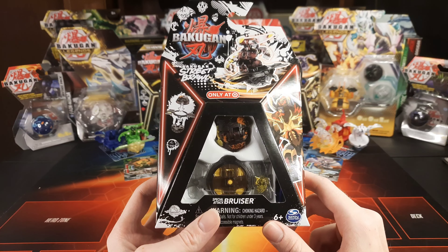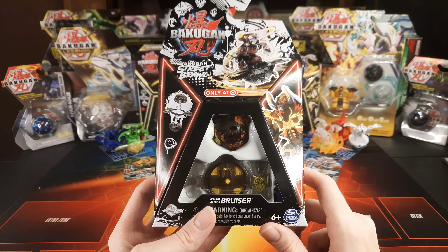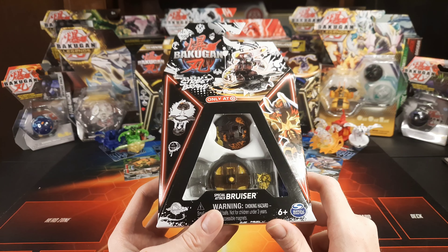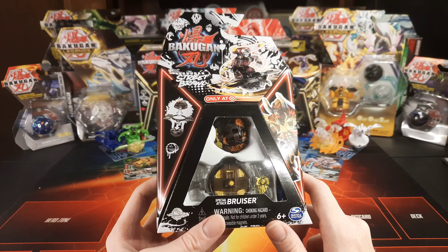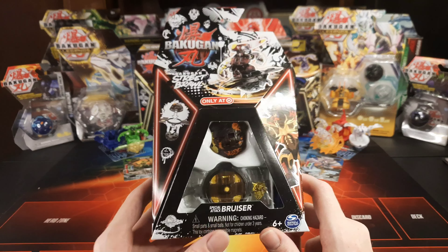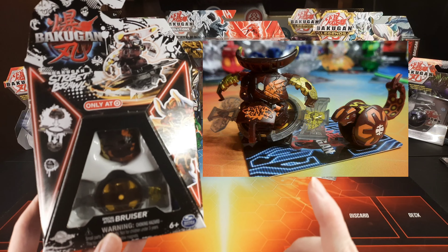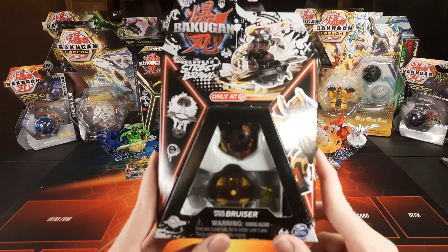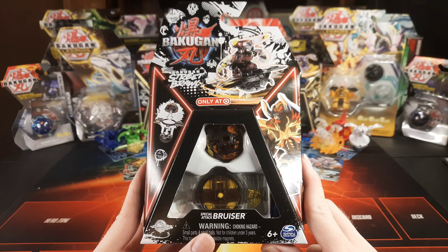This bruiser actually has a very unique color scheme that many probably won't know the reference to. This bruiser actually has the original OG subterra color scheme. It's brown, orange, and yellow, or gold. It's looking like gold on here, but it is the exact same. I'll go ahead and put a picture up here of an OG Bakugan, because they are so cool — the very first subterra. I love the chocolate-slash-like-cola-brown color, especially with the orange and the gold.